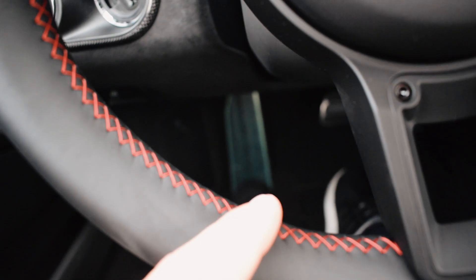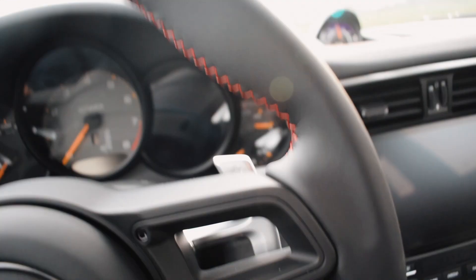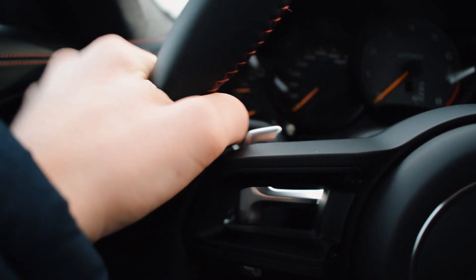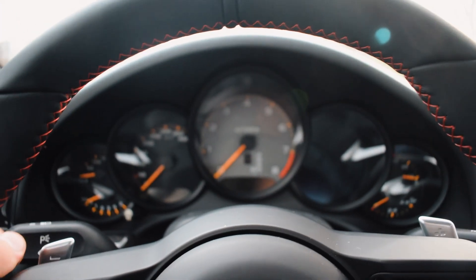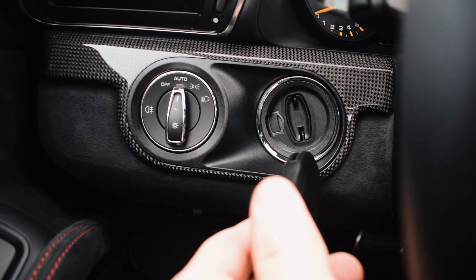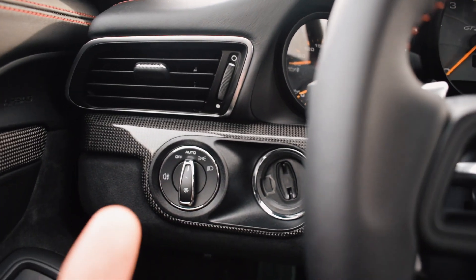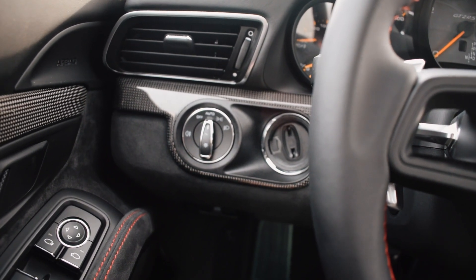This car also has red contrast stitching around the steering wheel, which looks nice but can feel a bit noticeable in your hands — though that's not a big problem in a GT2 RS. Normally you'd need to stick the key in to start the car up, but I'll let the responsible owner do that. I think it'll sound absolutely brutal.